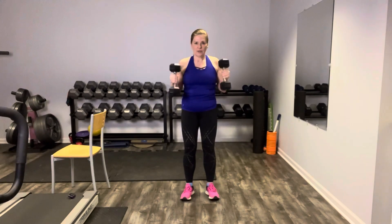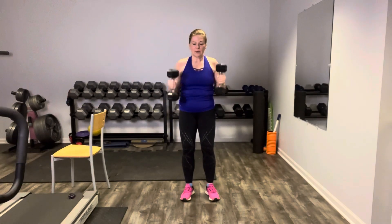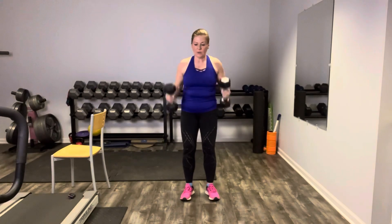This time let's do a hammer curl so your weights are vertical. Pin your upper arms to your side body. Curl it up and release it slow. Core is engaged, blow it out at the top. You could be curling much heavier here — I invite you to challenge yourself. Weights go down.